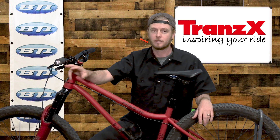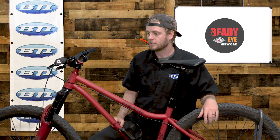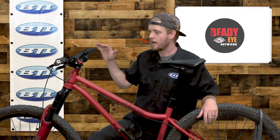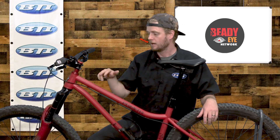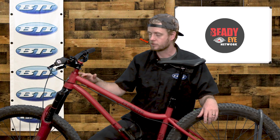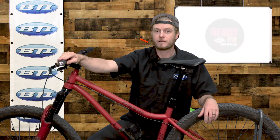Really sweet option from TranzX. I also want to highlight a couple of other parts on this bike — it's running the Industry Nine headset and also the new ODI Reflex grips.